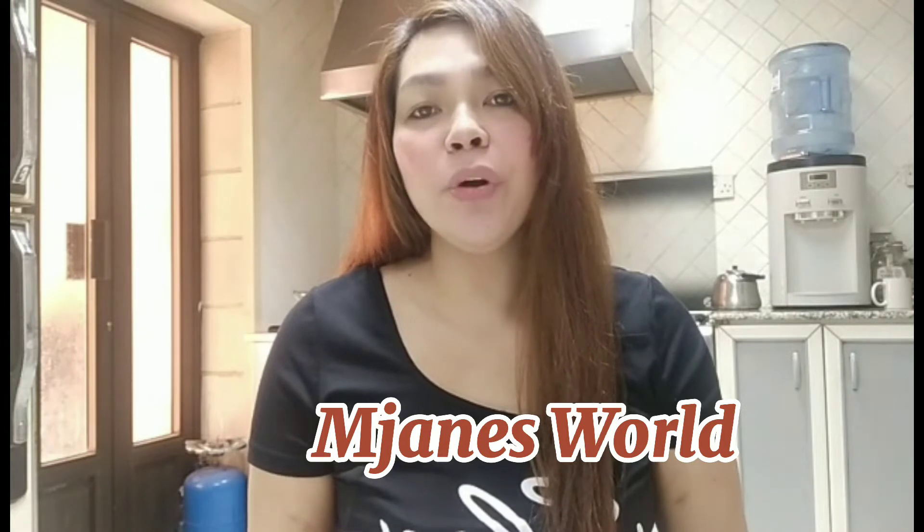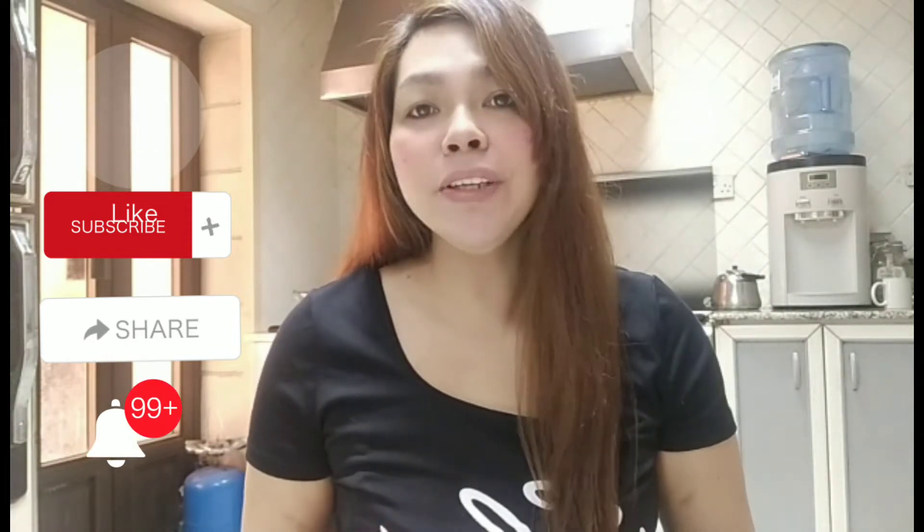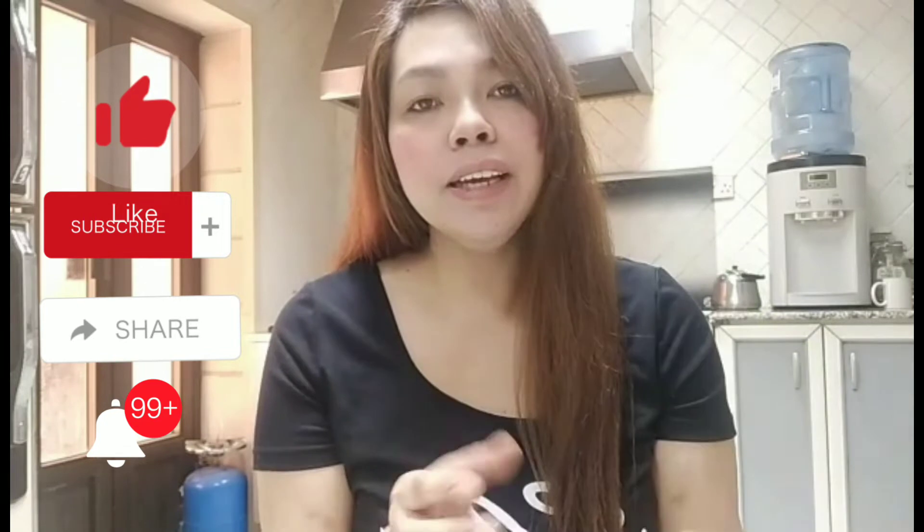Good day everyone, welcome back to my YouTube channel, this is Anton's World. How are you all? I'm here in the kitchen right now because I want to drink parsley juice with lemon. I need to take a handful of parsley and one tablespoon of lemon juice. If you drink parsley with lemon juice it's amazing — there are a lot of benefits to our body. I drink this sometimes four times a week, and I never go a week without drinking parsley because it has helped me a lot — there are a lot of vitamins.